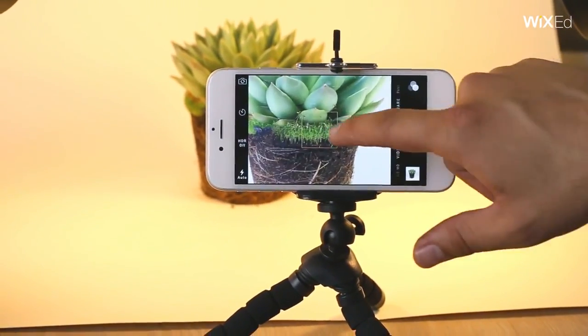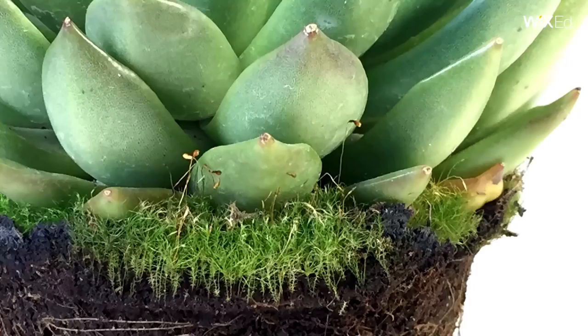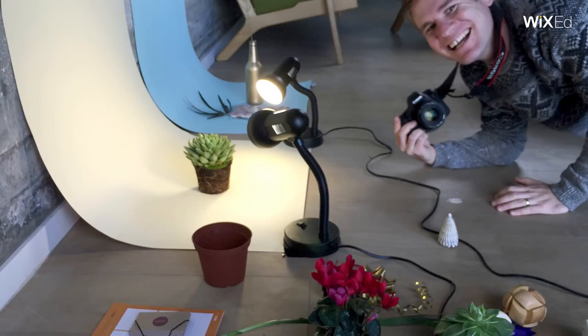Zoom in to get photos close up and from several angles. Have fun with it! Taking pictures can be a blast! Now that you've got photos that show your product in all its glory, you'll take real-life images. What is the product's use? What is its natural habitat, so to speak?